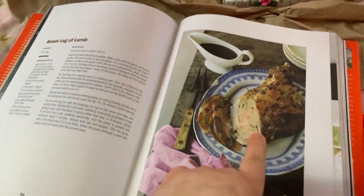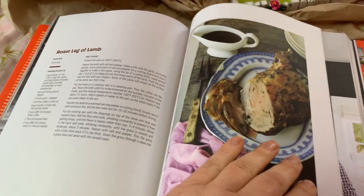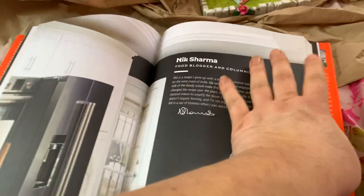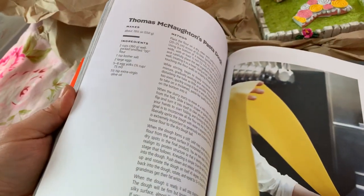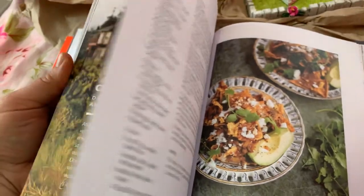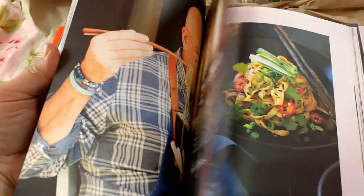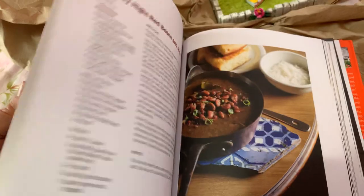That's a roasted leg of lamb — I'd like to do this. If I can roast a turkey I can certainly roast a leg of lamb, why not? I just really love this book, it's big, it's got gorgeous pictures and it's so American and I adore it. I saw some other cookbooks at Dollar Tree but this one was my favorite, very much the best one.